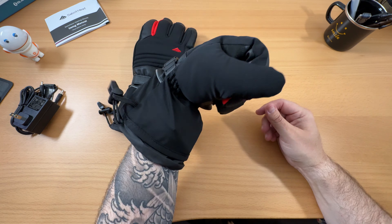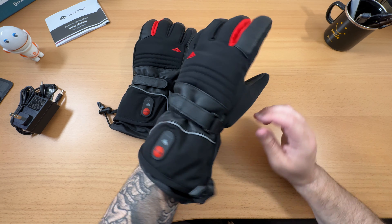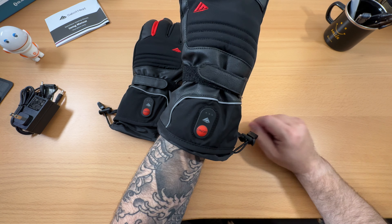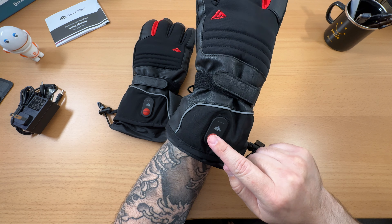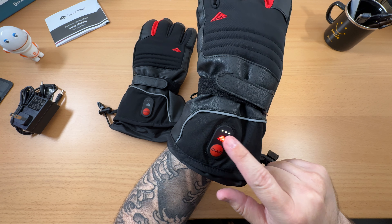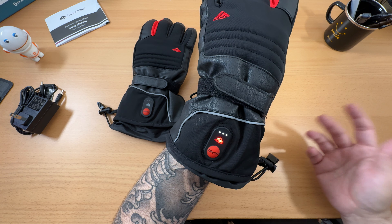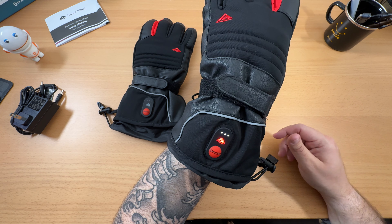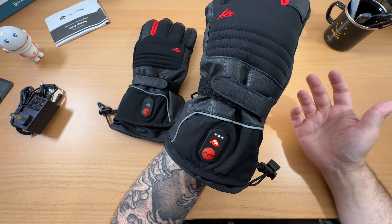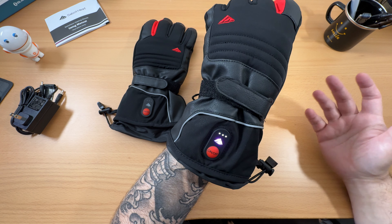Putting the glove on - fits great, as they say, like a glove. I get pretty good dexterity on it. Obviously with snow gloves you're going to lose some dexterity, but they are comfortable and insulated, so I can already feel a little bit of warmth just by putting them on. I can still maneuver my fingers really well. The battery pack sits down on your wrist area, and I like that because when I move my hand around I don't feel it at all. It's better than being on the top side, so I like how they have it set up.